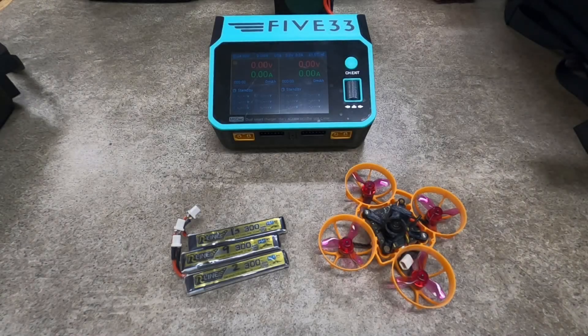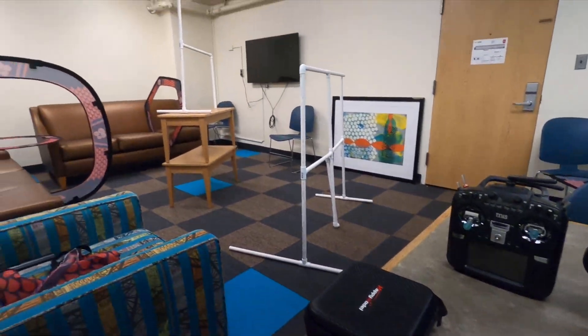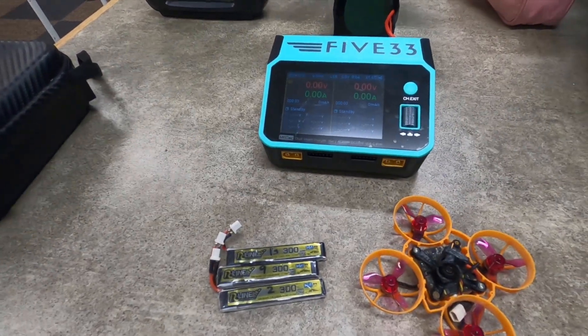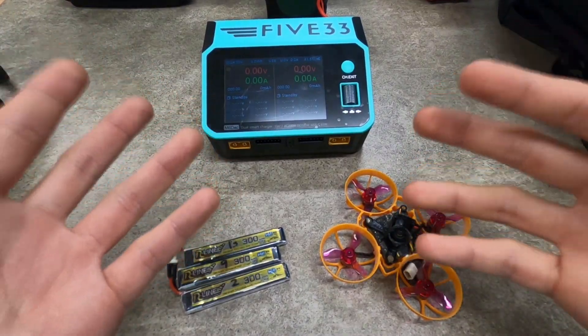What's going on guys? WernerFPV here. So I don't usually do stuff like this, you guys are not used to hearing my voice. But today I'm here to talk about the most mind-blowing invention known to mankind since the internet. I'm coming to you live from the Tiny Whoop training grounds, and today I'm going to be talking about the ViFly 1S charging board.